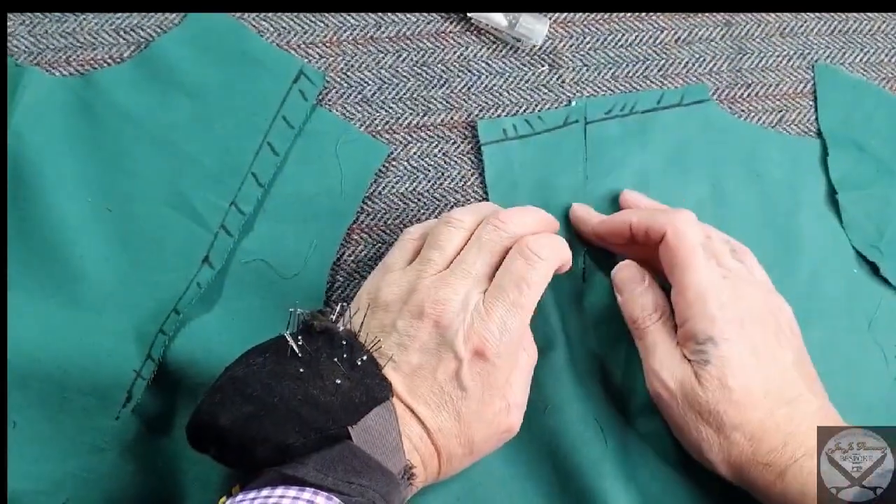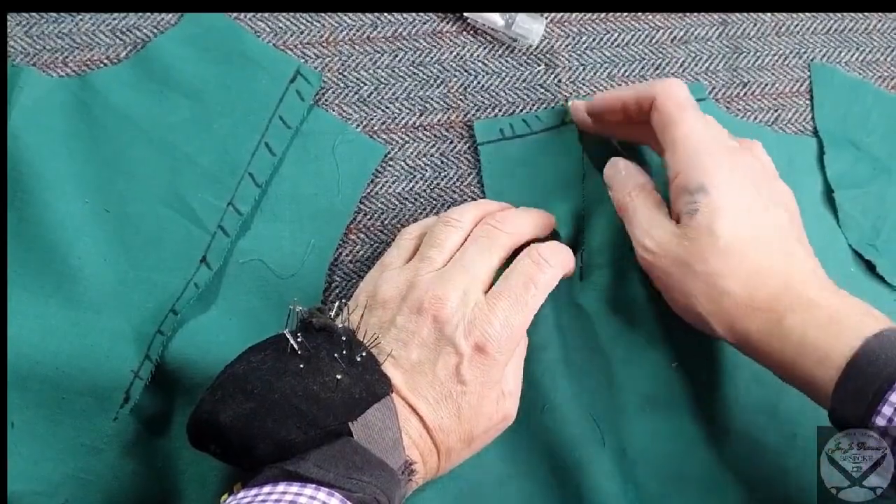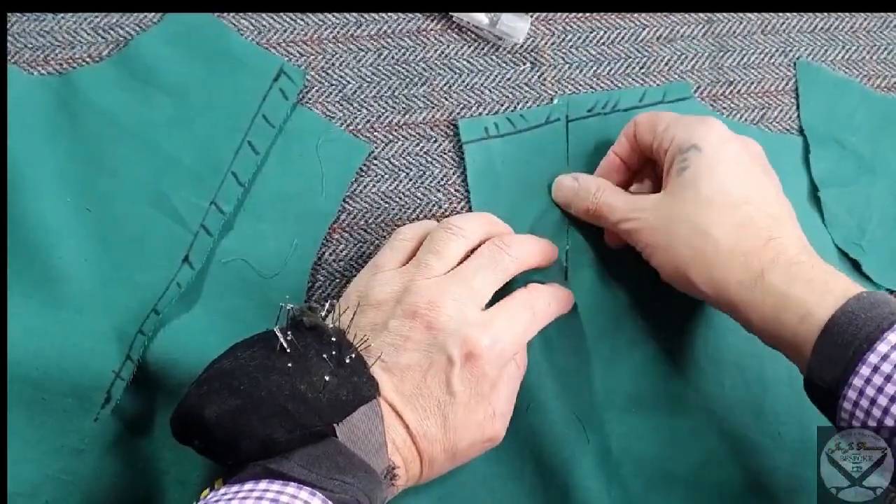When you're doing these shoulder darts and bust darts — shoulder darts — they're actually nearly on the bias, so they'll stretch. So just be careful.